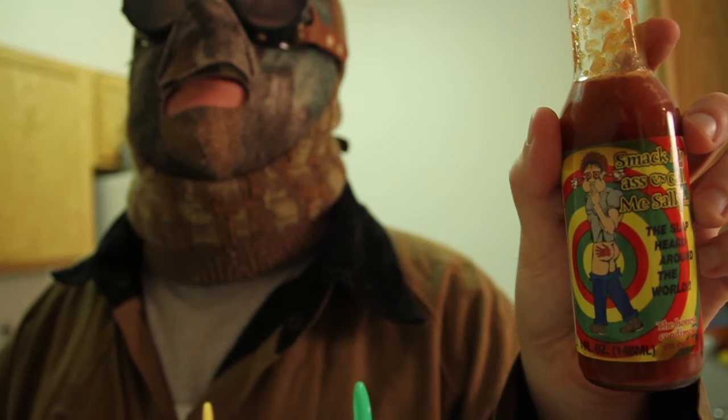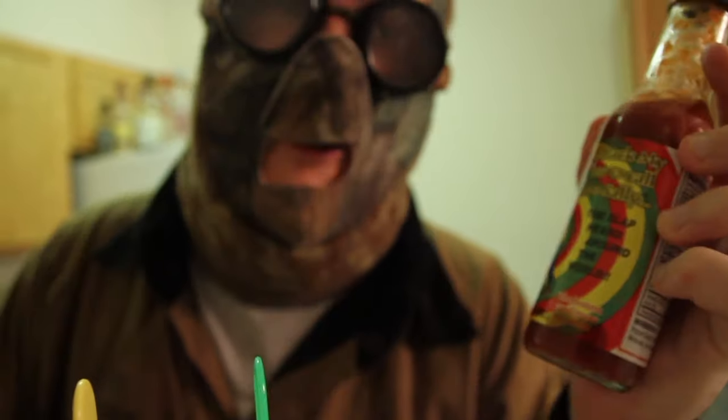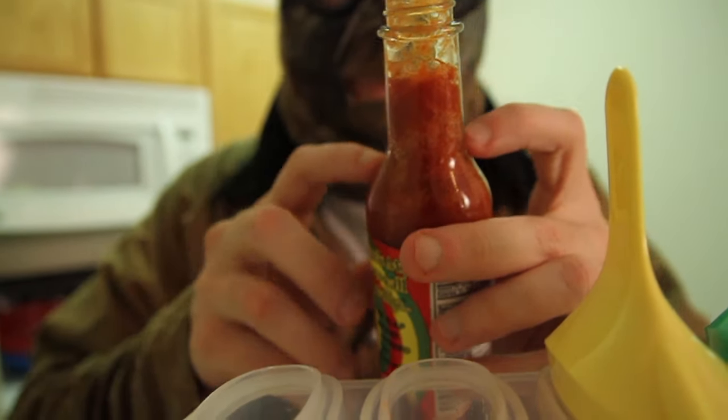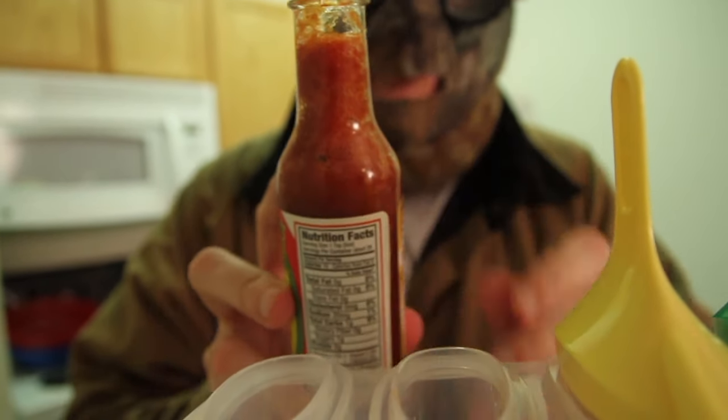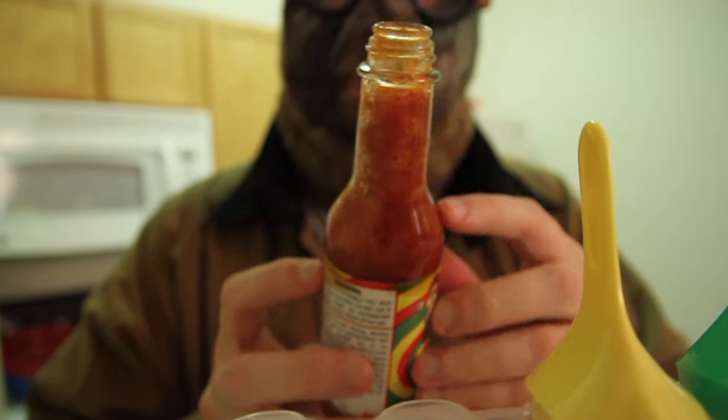Smack My Ass and Call Me Sally — it says the hottest condiment on earth. What is it doing? It's bubbling up. Look at that. I have never seen a hot sauce bubble up. What the hell does that mean?